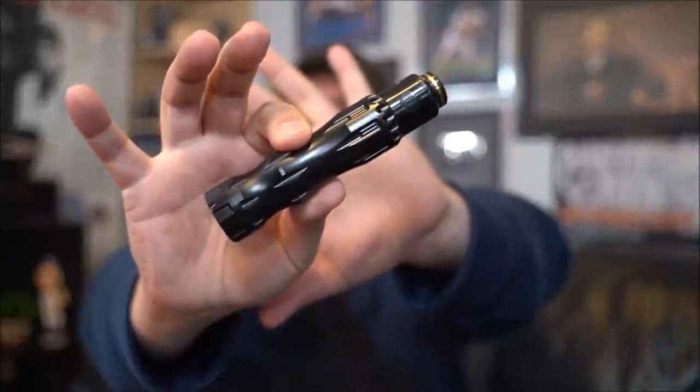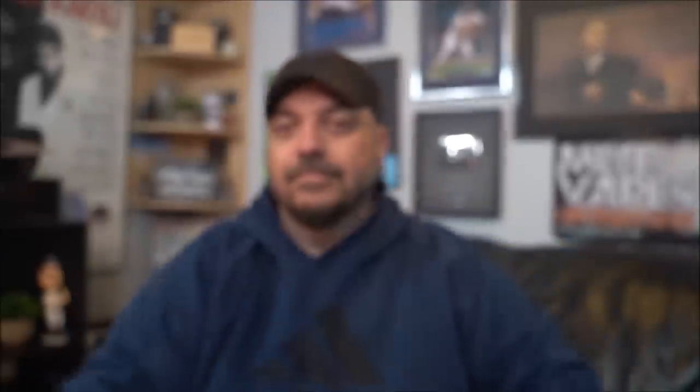The build came out to a 0.12 resistance, and people are going to ask — that is the Overlord mechanical mod from Russia. Pros and cons: let's start with cons. I didn't find anything major, more subjective cons. Number one is going to be no 510 drip tip adapter — would have been nice to have for people that like to use their 510s, though most people probably have adapters from other RDAs since it does use an 810 drip tip.